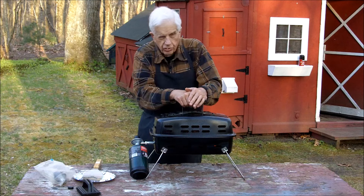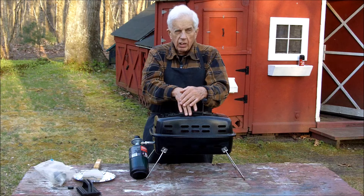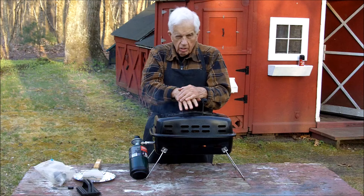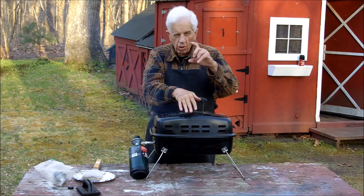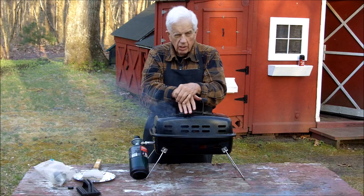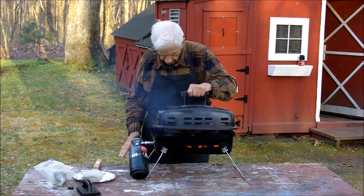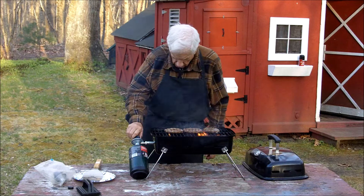Nothing fancy tonight — we're just having a garden salad, tomatoes on the vine from Stop & Shop, Campbell's beans, and hamburgers. My wife's not crazy for the Campbell's beans, so Tommy and I are splitting a small can. My wife is having mac and cheese to go with her hamburger and tomatoes. Nothing fancy.